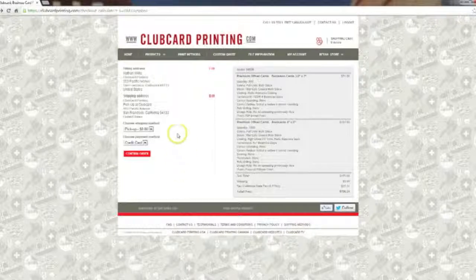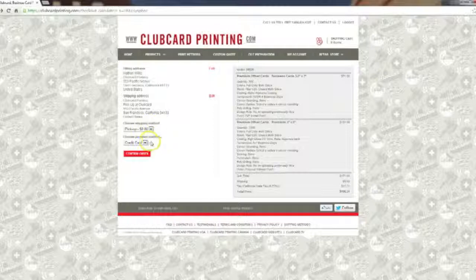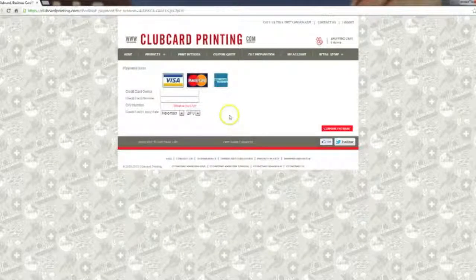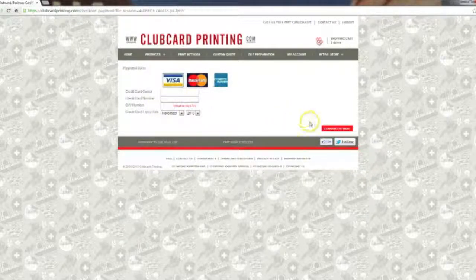You'll be brought to a page where you can choose your shipping method. For this order we'll leave it at pickup for $0. The payment method is credit card. We'll click 'Confirm Order'. This is the last step before submitting your order to print — simply enter your credit card information and click 'Confirm Payment'.